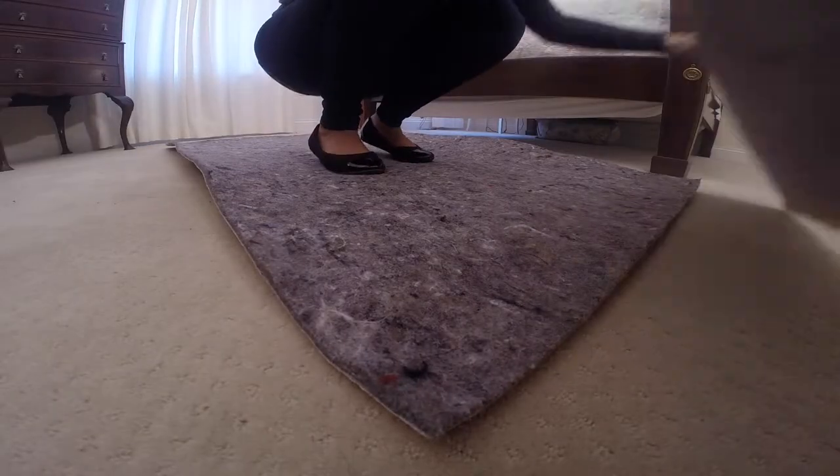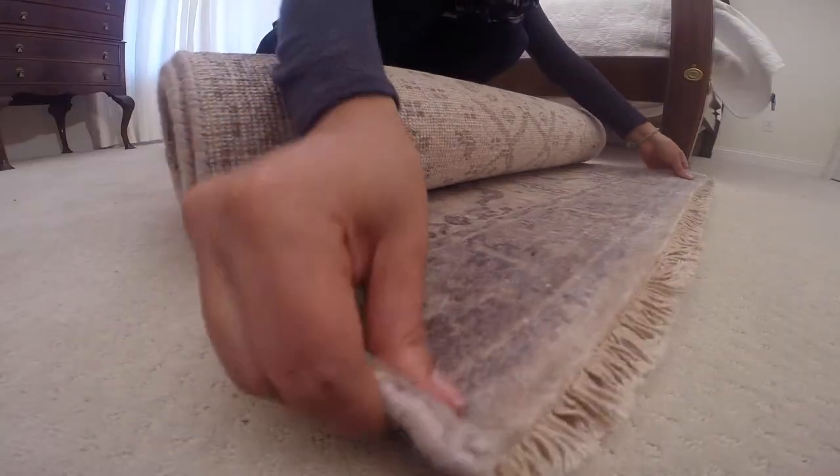Ideally the rug pad should always be a little bit smaller than the rug — around an inch or inch and a half less on all sides. That allows the edges of your rug to relax on the floor.